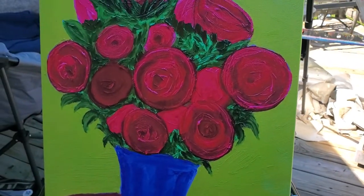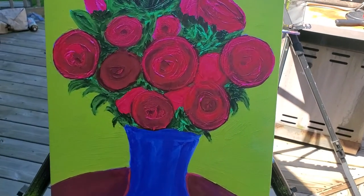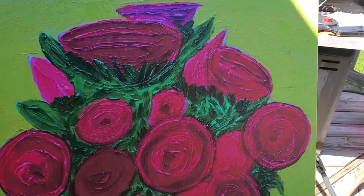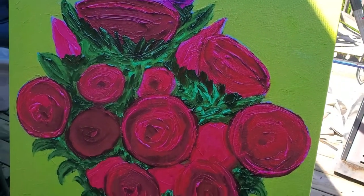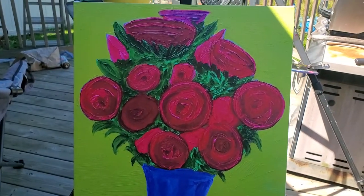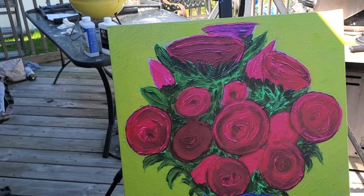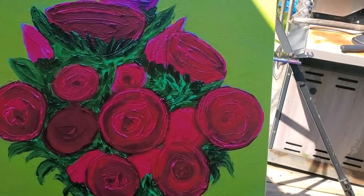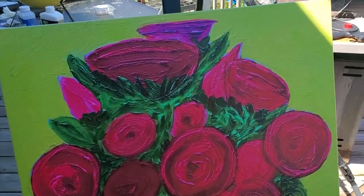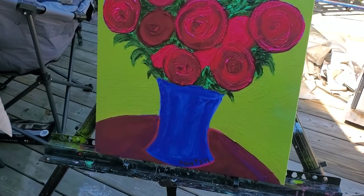Anyway, this is a much more affordable option if you'd like to hang this in your house. I think it's 16 by 20 — almost positive of that. I don't know what I'm pricing these at yet, but if you're interested in helping out my art journey I could definitely use a little extra paint cash. Paint — especially if you're doing oils — is not cheap, canvases are not cheap, everything's uber expensive. So if you're looking for a way to support this, definitely hit me up for one of these giclées.